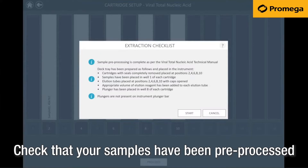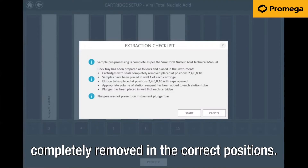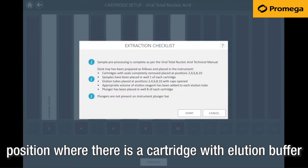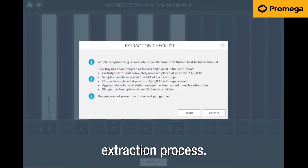Check that your samples have been pre-processed as per the technical manual of the kit. Check you have cartridges with seals completely removed in the correct positions. Your samples have been placed in each cartridge, and that you have elution tubes at each position where there is a cartridge with elution buffer, and each cartridge contains a plunger. This will help minimise any errors in the extraction process.